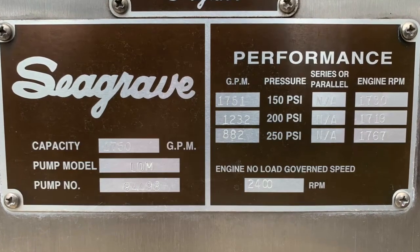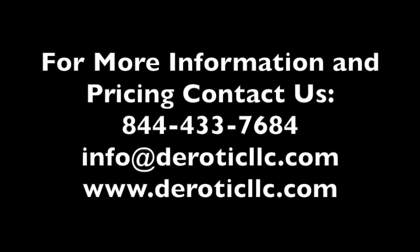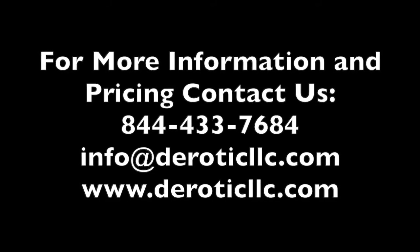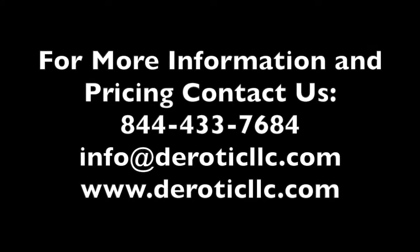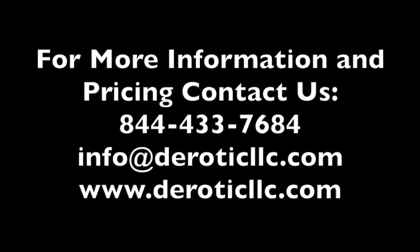This Quint is ready to be lettered and striped and upgraded to your department's needs. For more information on this unit and Dorotic Emergency Equipment and the services we offer, contact us at 844-433-7684 or email info at doroticloc.com.